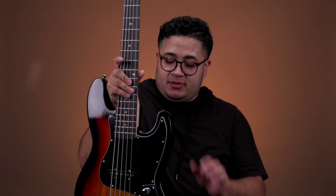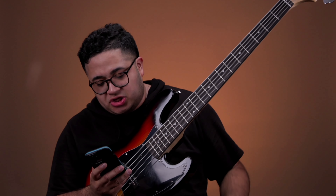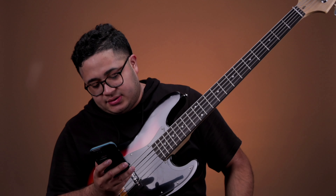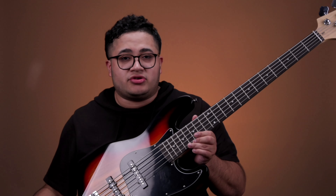I'm super excited to be reviewing this bass, checking out how it sounds, all that good stuff, and honestly just to hear your thoughts. So here's the bass — this is a Glary G Jazz electric five-string bass.